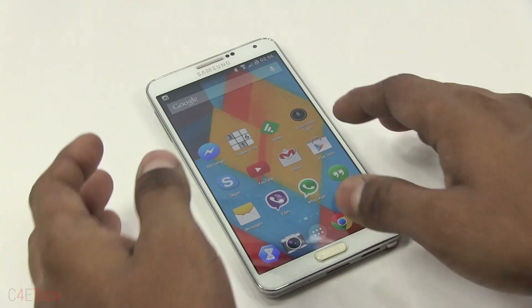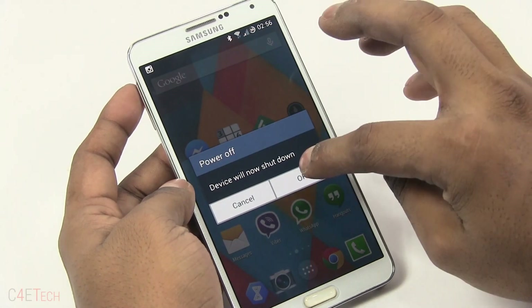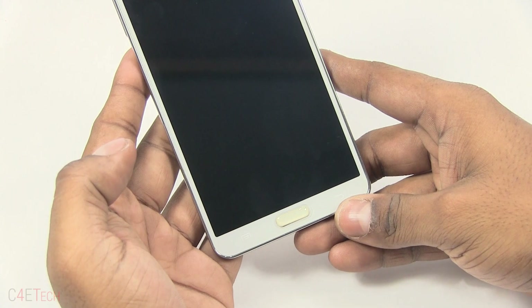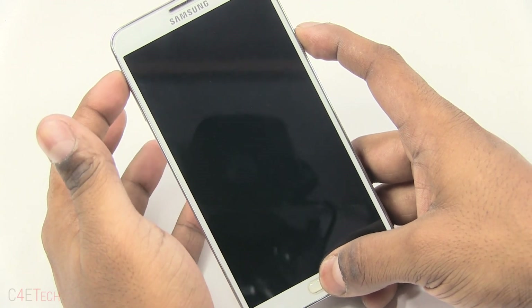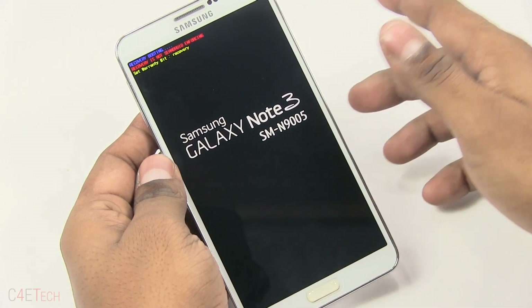I've done that already. What you need to do next is hold the power button and turn off your Note 3. Once the capacitive keys have gone out, hold Volume Up, Power, and Home at the same time. Once you see Galaxy Note 3 displayed, you can let the keys go.